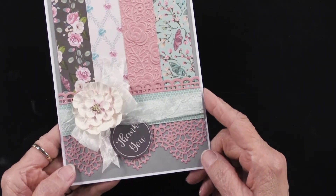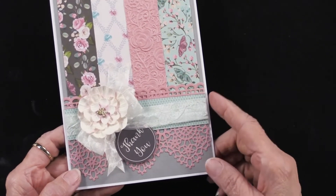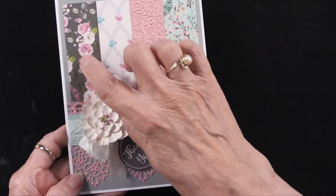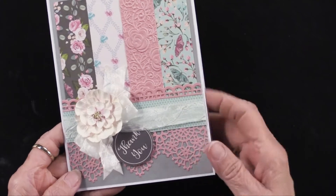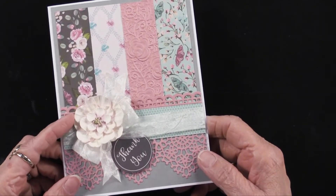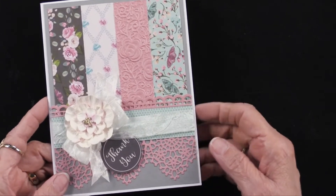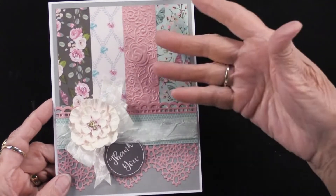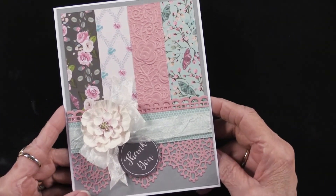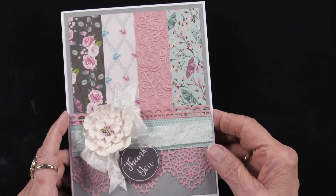I think that just kind of makes it larger, and that's really nice. This piece of paper, this piece, this piece, and this piece are all from that paper collection. This flower is from the Blush Country Blooms. All of the instructions are in the gallery, and the gallery is just down below. Click on it and you can see the exact directions that Teresa has used.